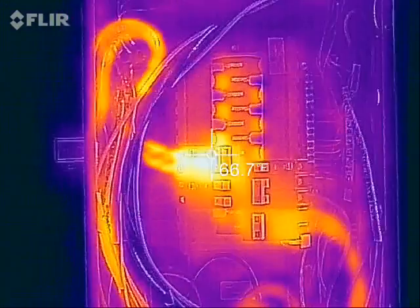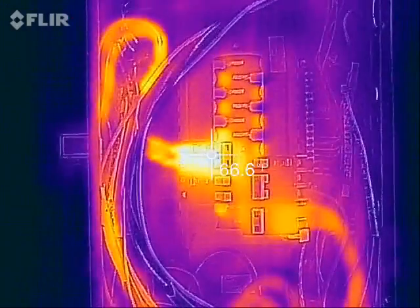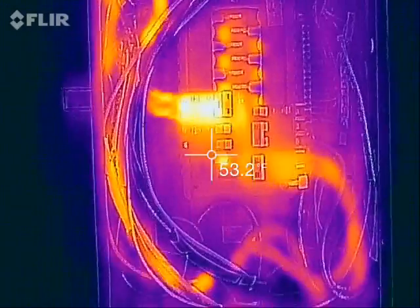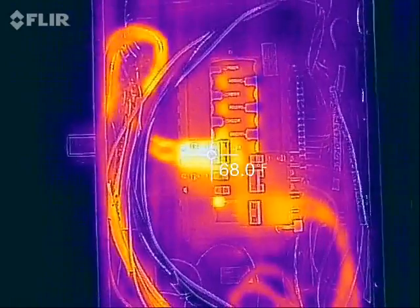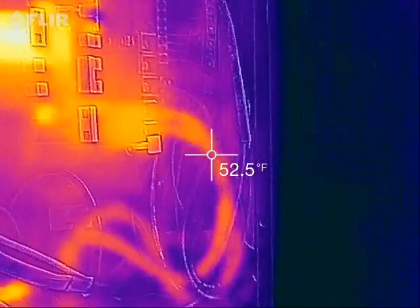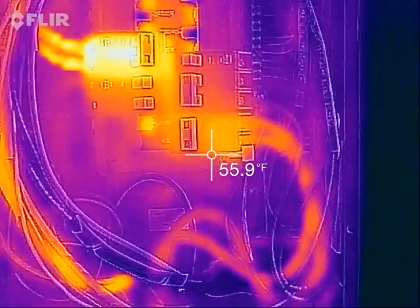Breaker boxes make a lot of heat when they're in use. The cover is off right now and you can see the warm spot right there is my 50 amp breaker — we're running at about 30 amps with the heater. You can see the cords on the left that appear warm; those are the ones going to the heater. The slightly less bright ones over here are the main power coming in, which is a thicker cable, and that's why it appears less warm.